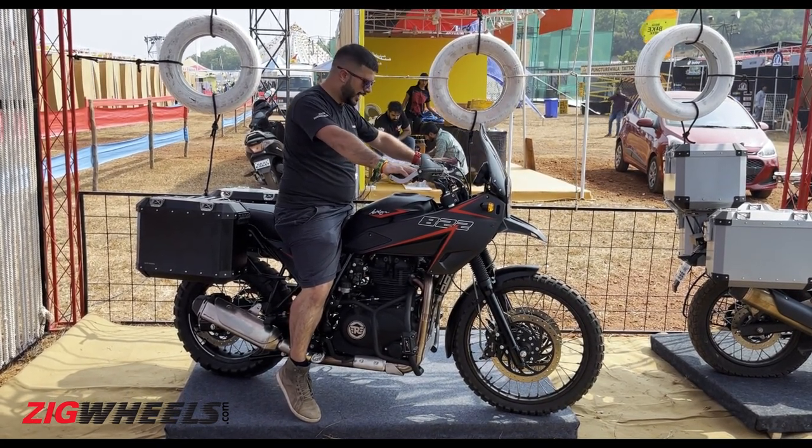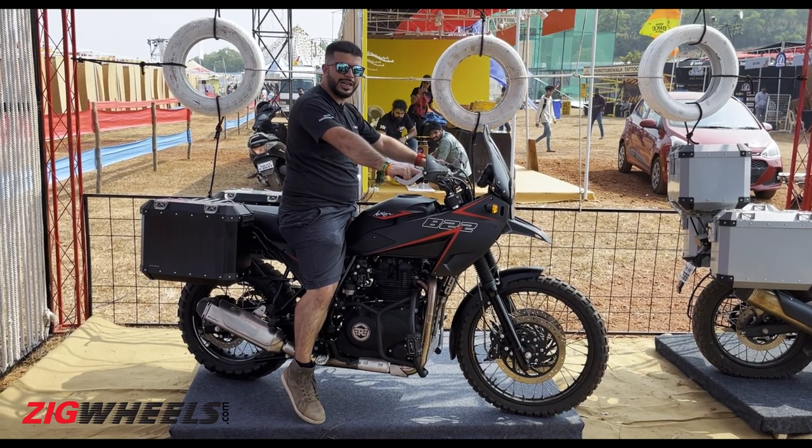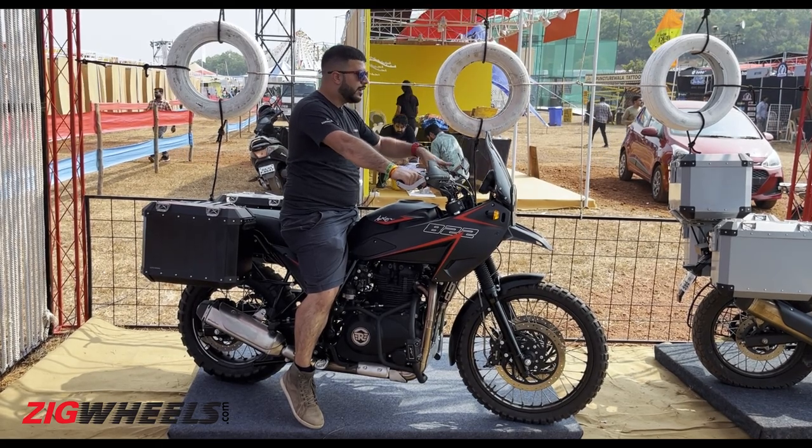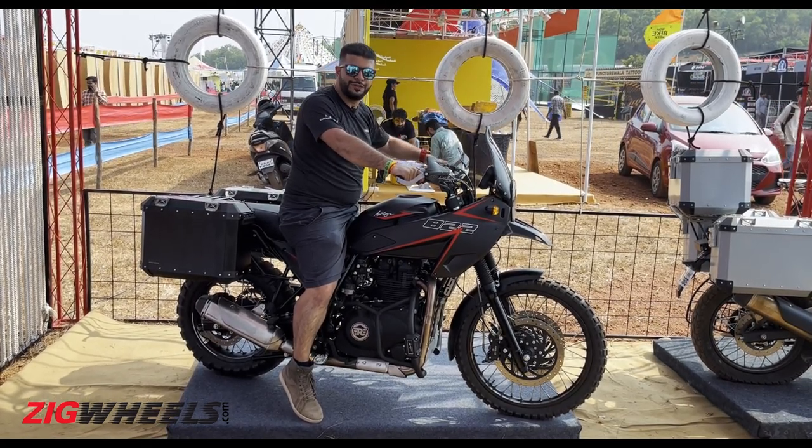The riding posture, on the other hand, is very upright. It's not like you are tucked in like on the Himalayan, but it's quite nice and commanding, so you get a good sense of the road ahead.